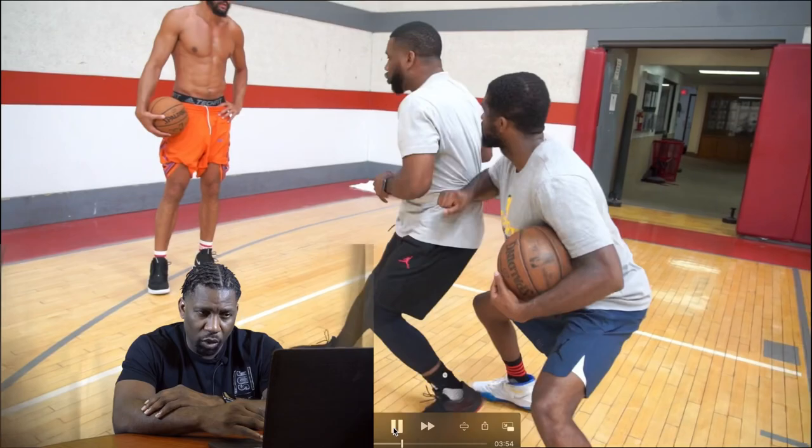Instead of going to the up-and-under, which could have been another series, we're going to add the hitch. With the hitch, we're getting to our jump shot. Everything we're looking at is the base — stand low. On the hitch it allows you to make the read: do I go back middle, or do I get back baseline? I'm laughing at Cory because I shook him — and you know as hoopers, when you shake somebody it's over. It was like that, Cory. Yes it was.